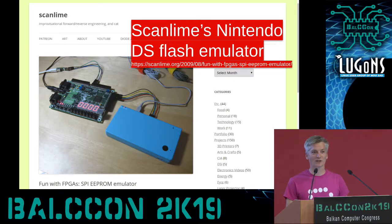I also want to give thanks to Scanline, who, as with many projects, had already done something very similar. Back in 2009, she was emulating a Nintendo DS save cartridge — a very small SPI Flash read at a very slow speed. But she documented enough of the protocol that it made it very easy for us to build on her work to build our emulator.